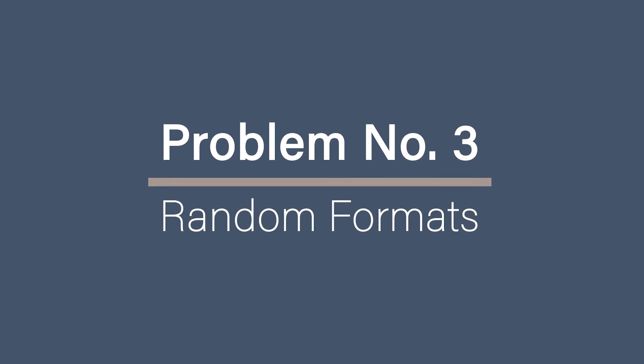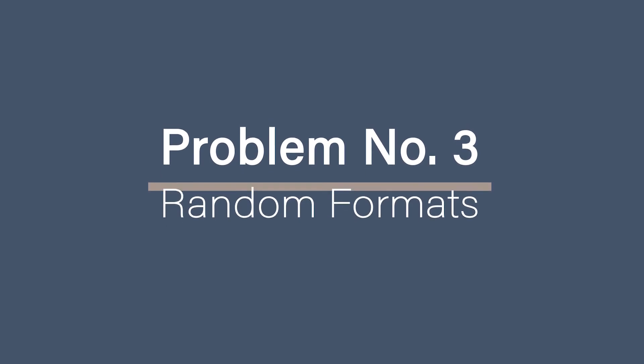Problem number three: random video formats. The solution? Use a file conversion tool. Not only has tech moved on over time, but so have file formats and what file types our tech will like. Some of the older formats don't like our new, spangly tech. But there is a wealth of free file conversion tools out there that you can either download or use online.